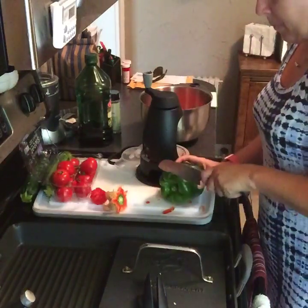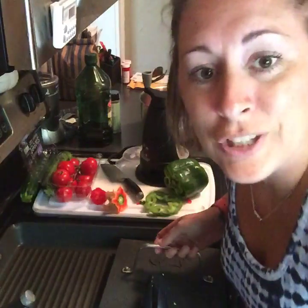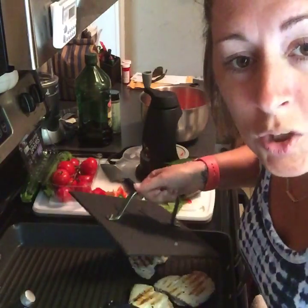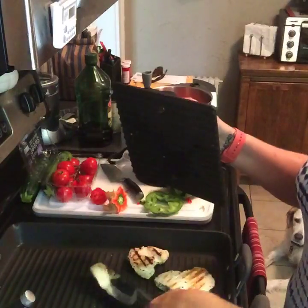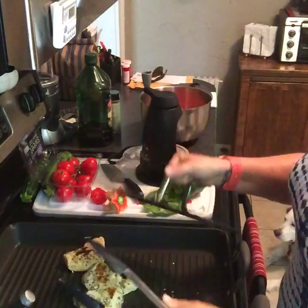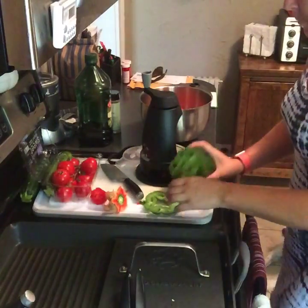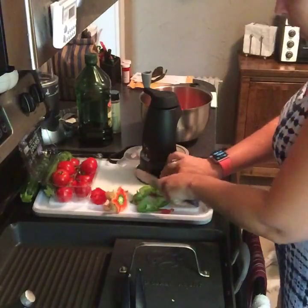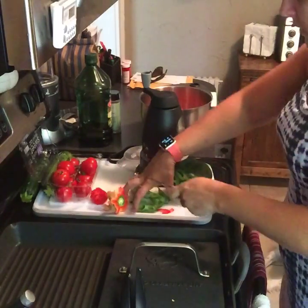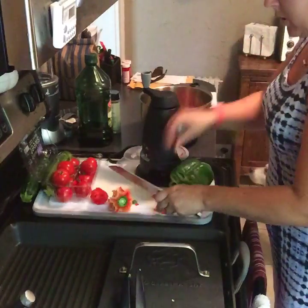So the next one — I'm going to take the green bell pepper. I'm going to take this chicken off so I don't burn it, because it's easy to burn anything in my house. I'm going to throw that in here. I'm going to roughly chop these guys and throw them in my bowl first.